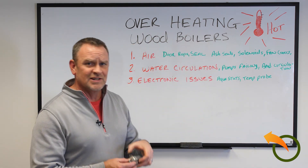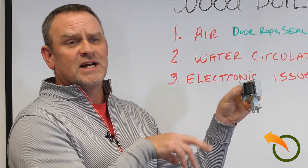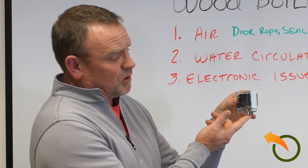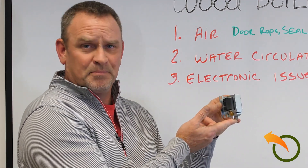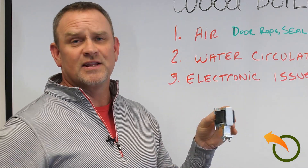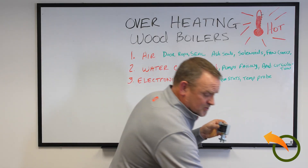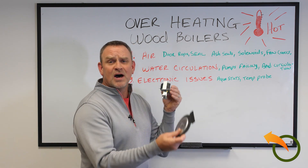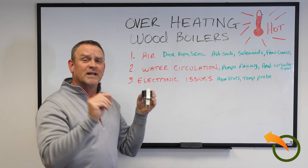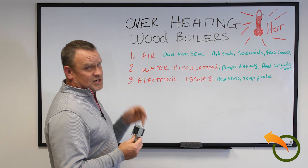Another thing that a lot of these boilers have are laminated solenoids. These solenoids are used so that when the Aquastat says it needs oxygen to start up the fire again, they pull up. Sometimes they stick in the up position. I put a little bearing grease on both sides to make sure that gravity does pull it down. These are usually pulling up dampers or rubber flappers, depending on the make and model. Make sure it's getting a nice tight seal, because just a small crack will let a lot of air through, which will make that fire grow and cause overheating.